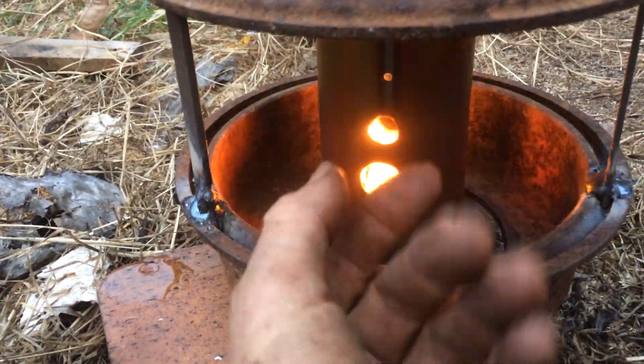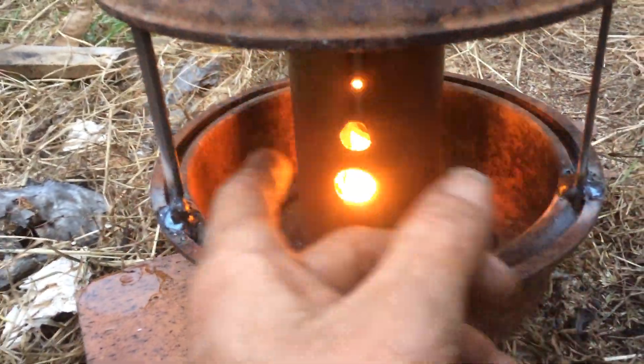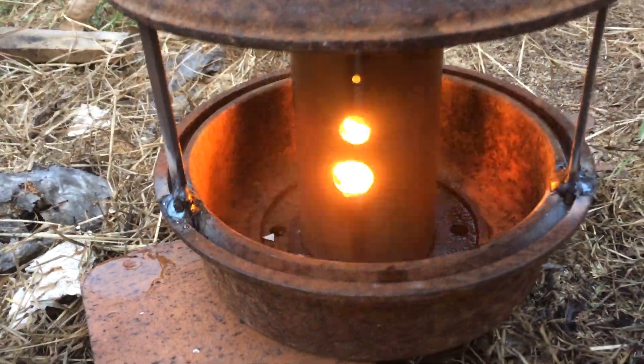The stainless steel inner tube is starting to glow in places, so it is getting warm. I'll get back here - let's see how we go.